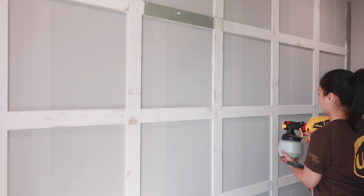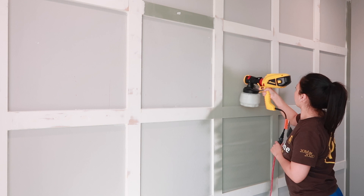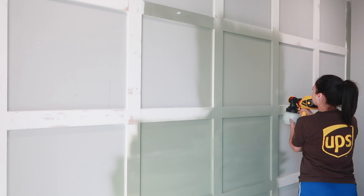I cannot stress enough how much I love this spray gun — it made everything so much easier. As you guys know, I'm a stay-at-home mom with my three-year-old and five-year-old. They were watching TV and on their iPads so I could finish, and I did the entire wall with two coats in less than an hour. I was so excited it didn't take too much of my time. If I could recommend one thing from all the tools we bought, it would definitely be this spray gun.